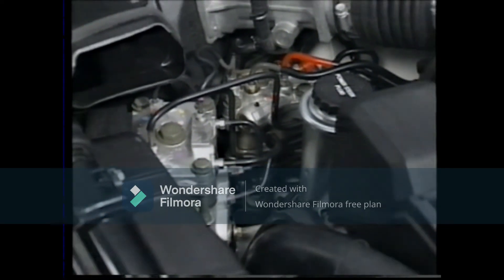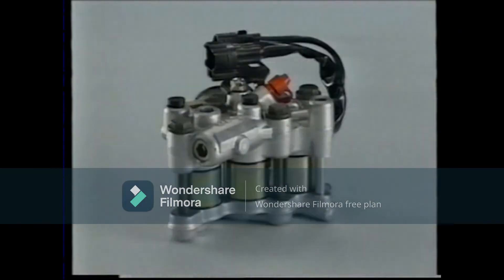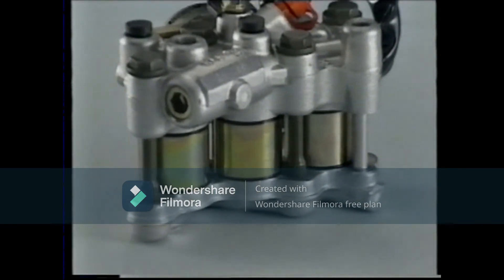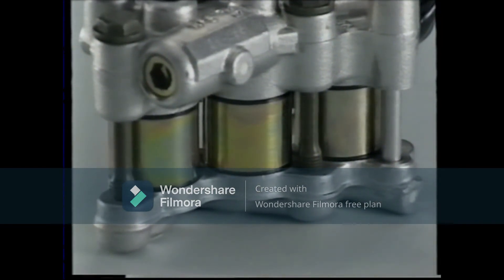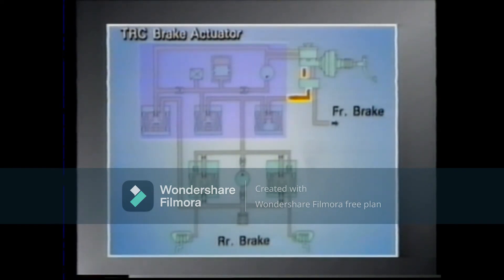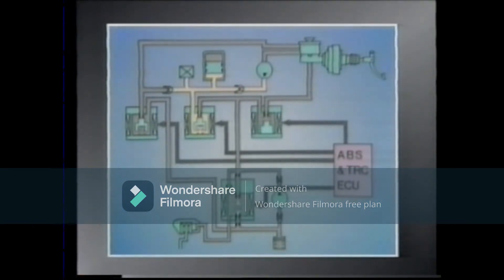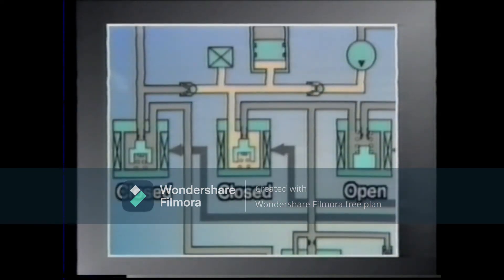The TRC brake actuator is located beside the ABS actuator. Three solenoid valves are built into this actuator. Let's see this in operation. This is the hydraulic circuitry. The TRC brake actuator is located between the master cylinder and the rear brake circuit of the ABS actuator. Normally, current is not supplied to the three valves inside the TRC actuator, so each valve is in its default position.